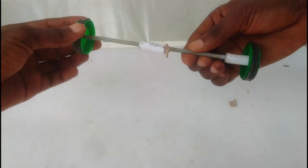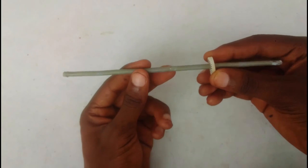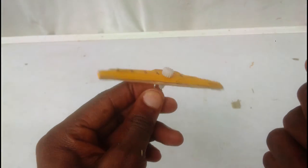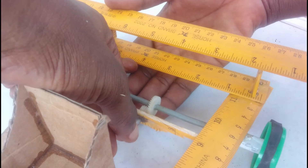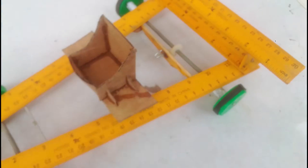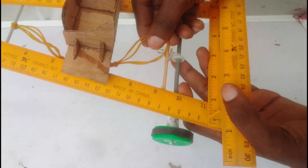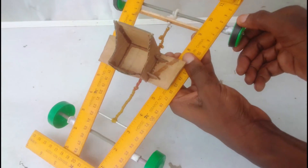I immediately got to work to install this design on our rubber band powered car. I discovered I had to transfer motion to the axle at a 90-degree angle, which is why I'm using gears. After hooking up the rubber band and giving it some spin to test performance, it turned out great — the wheels spin without any friction. It was time to go test the car to see if it could go 10 meters and help me pass my test.